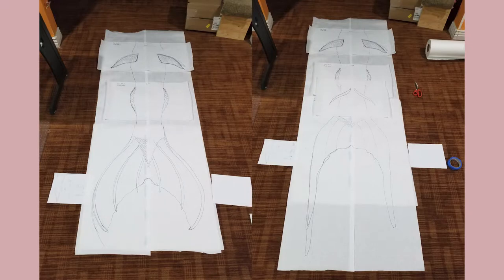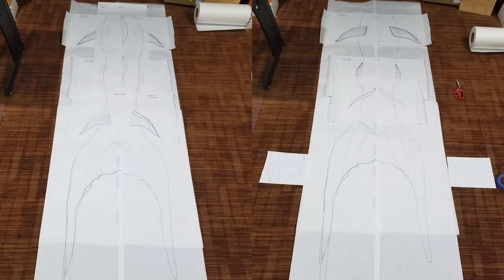Then I made a life-size drawing on paper. I didn't really measure or anything — I just traced my body and threw on some fins so I could picture it better. I made two different fluke ideas because I hadn't quite decided yet, and I ended up liking the one with the long tendrils better.